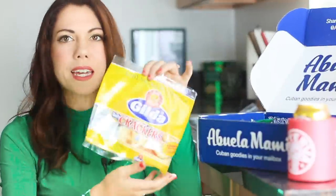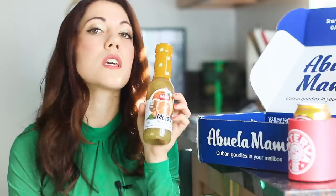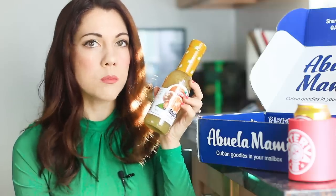Up next we've got some Gilda crackers, El Faro mini cookies — it says lemon or chocolate drops crispy. What do we got here? Some mojo. Well, you know when Austin Powers was looking for his mojo, I think he was referring to mojo, pobrecito. This is used for marinating meat, poultry, fish, and seafood — so basically everything. Just toss it on your potato chips, I don't care.